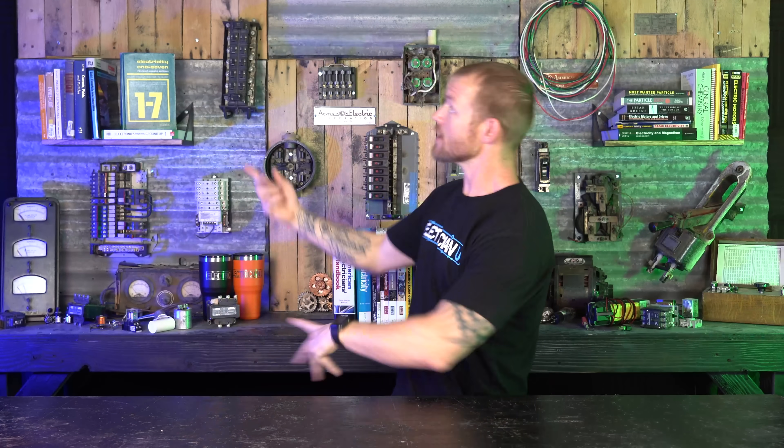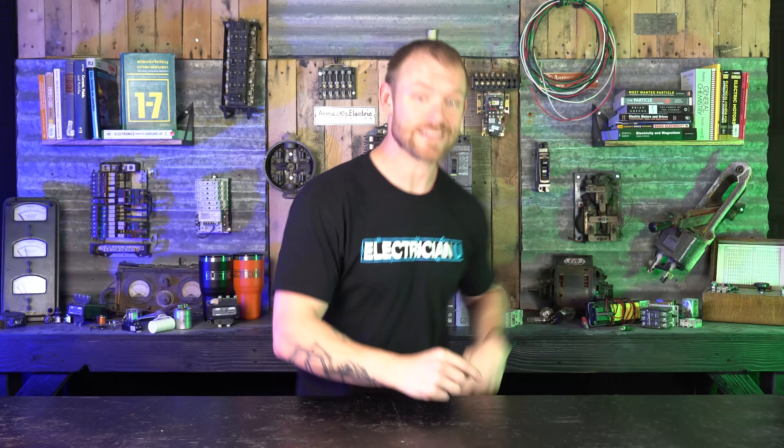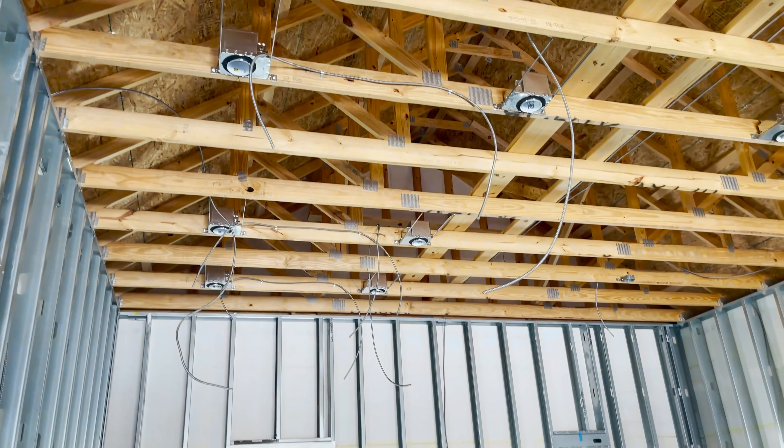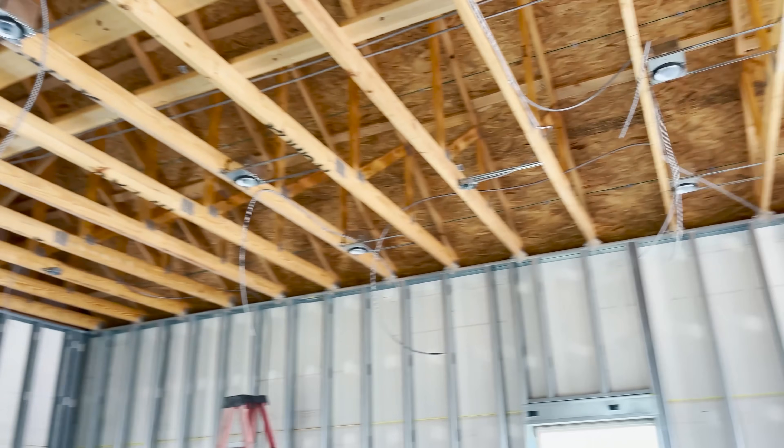One thing to think about when you're running MC and you have customers — especially little children running around — this is an addition to somebody's home where they live every day. When I go home, the likelihood is they're going to come out and look around. So make sure you're not leaving stuff unsecured. If you're running any kind of conductors up overhead or running switch legs, keep everything secured.